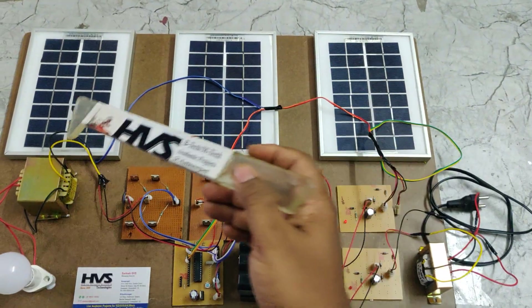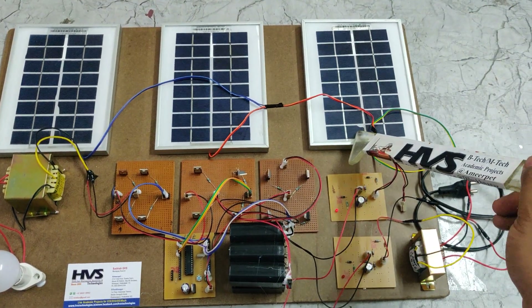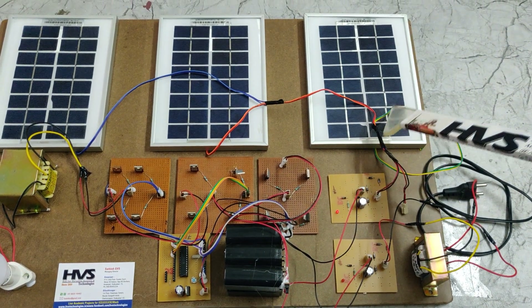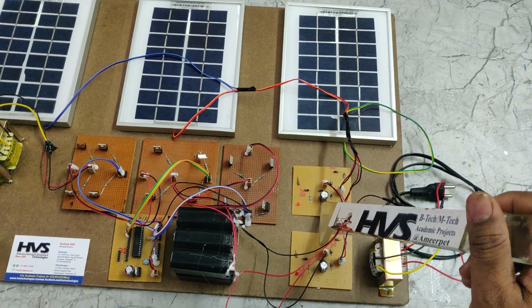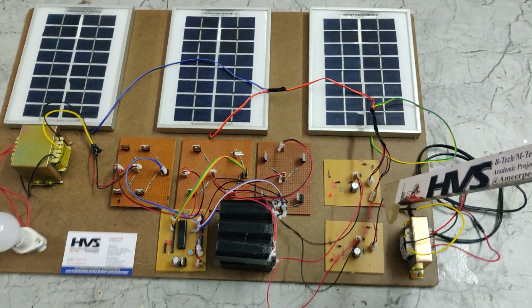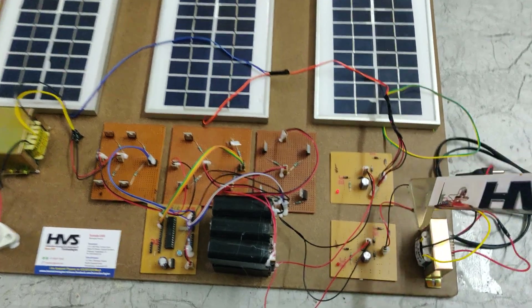Regarding the ratings, we are using three solar panels of 12 volts, 3-watt each. The output of the solar panels is the input to the charging circuits. Both charging circuits look the same — one is the grid charging circuit and the other is the solar panel charging circuit.